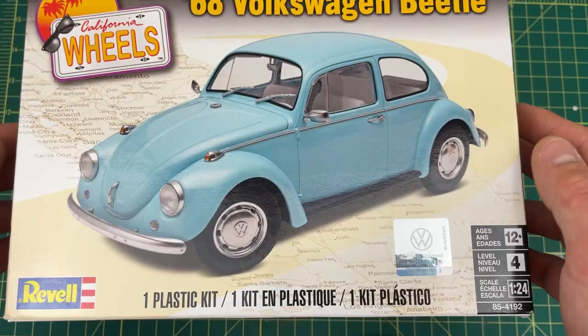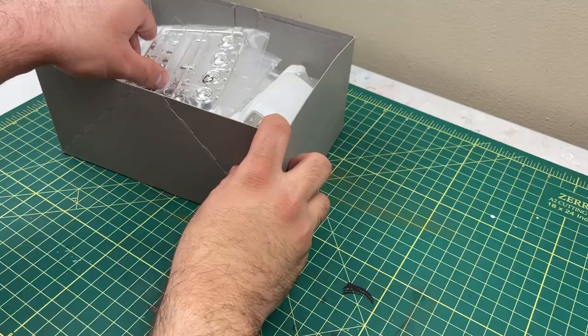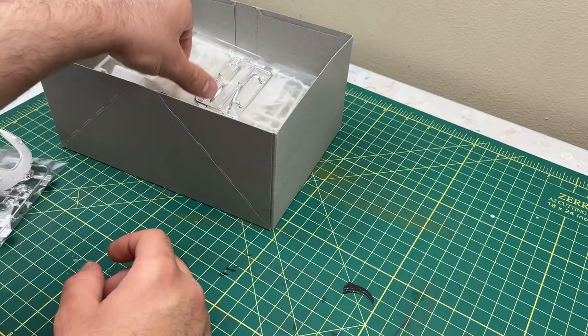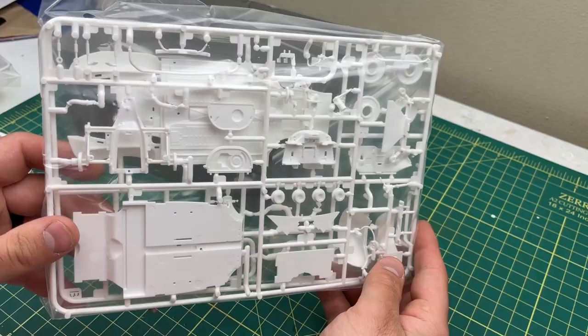Here's what it first looks like when you open the box — that's not a nick, it's just a piece of hair or something. Here's everything that's included in the model kit. This model has a lot of parts to it. This is a highly detailed model kit, it's a really, really nice model kit.